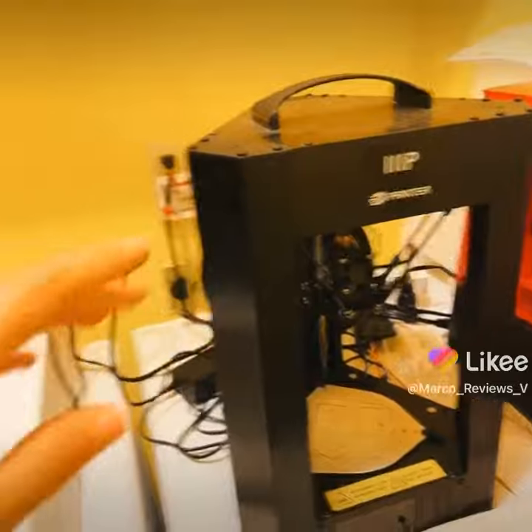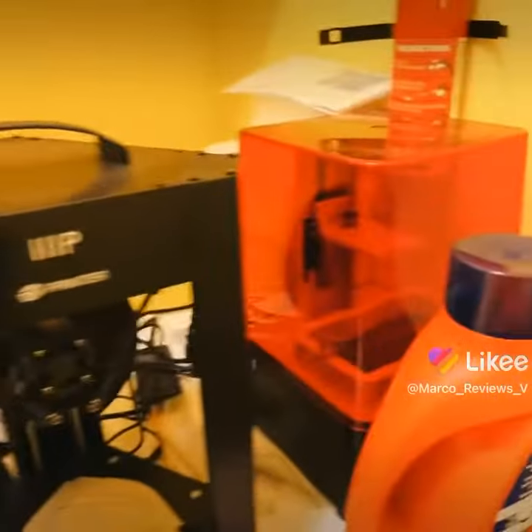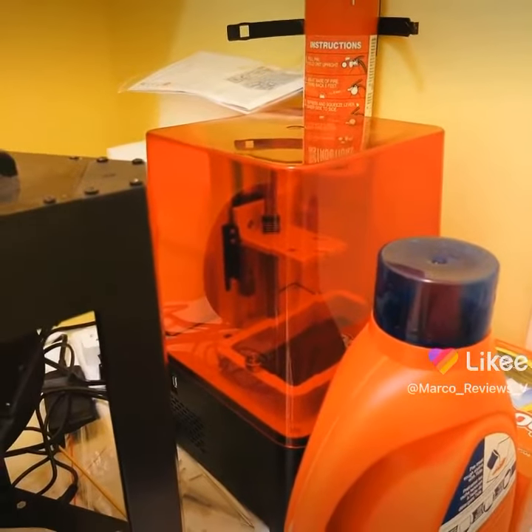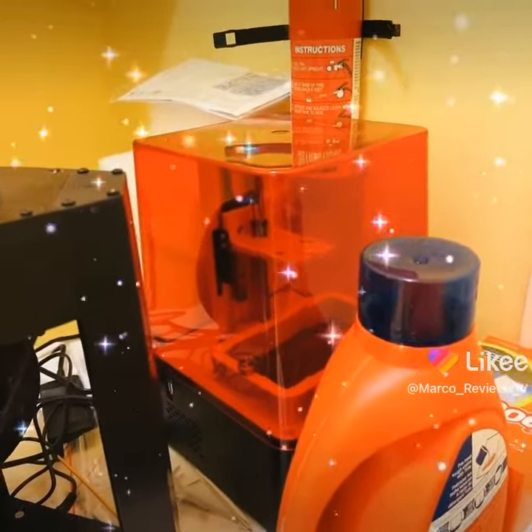Anyway, in the garage you guys will see I've done some new panels and stuff, so I can do some 3D printing in there too now with resin. Thanks for watching.